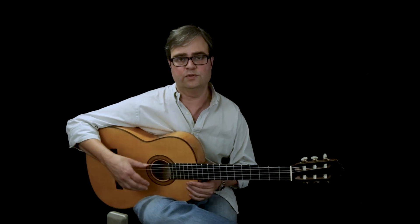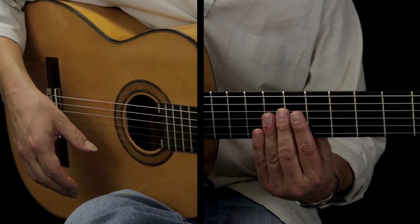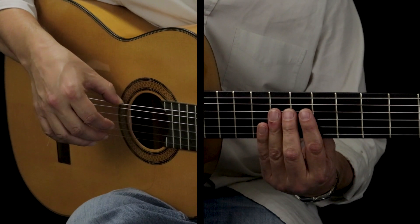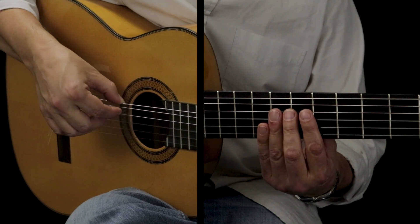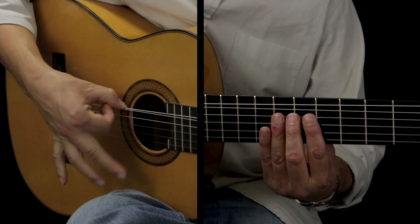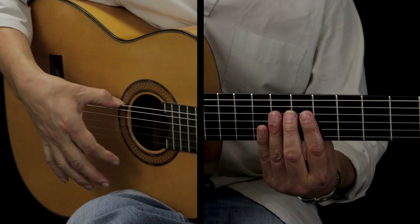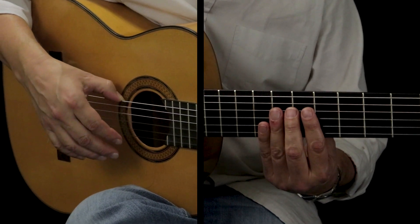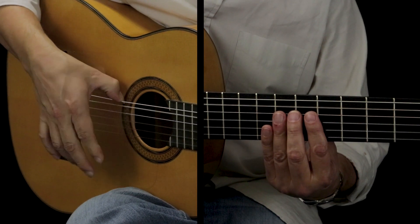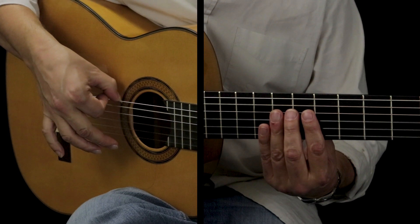What I do to practice this, or what I have my students do, is mute the top four strings of the guitar, and then put the thumb on the sixth string. So right now the only string that can sound is that fifth string. If my rasqueado is not reaching it, I'll know — and when I am hitting the fifth string, I'll know that too.